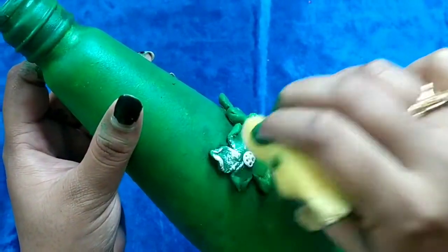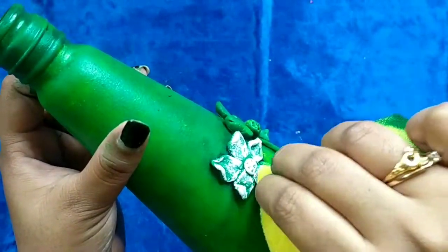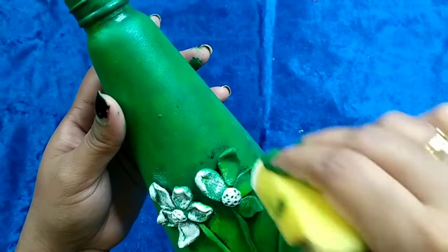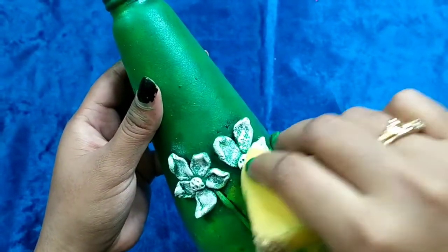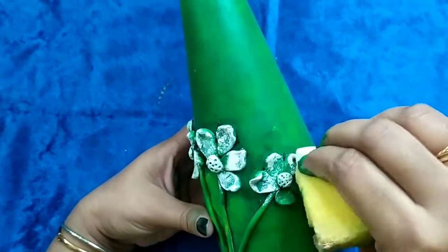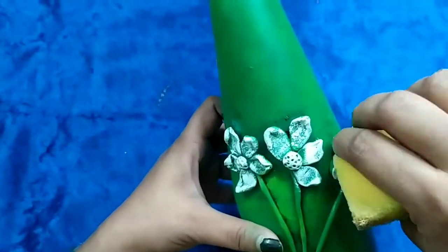Applying white color on the flowers will make the bottle even more bright and gorgeous. Nicely dab the white color on the flowers — I want the flowers to have an uneven look so I am not actually dabbing the color too much.